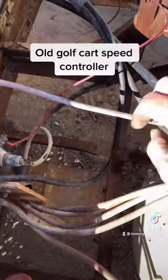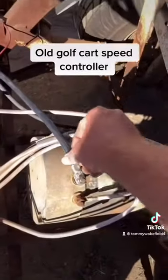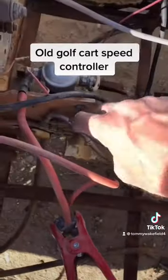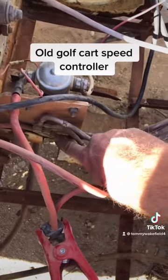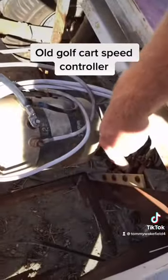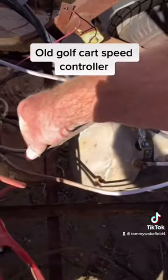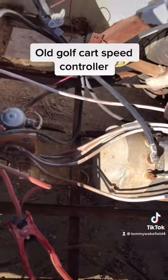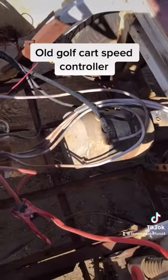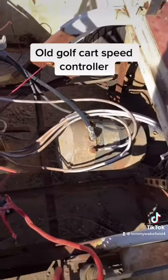What changes the speed on this is this brush here — it contacts at different stages of this resistor coil. When it comes out, it has less resistance, the voltage is increased, and the motor can spin faster. That's as easy as I can explain it.